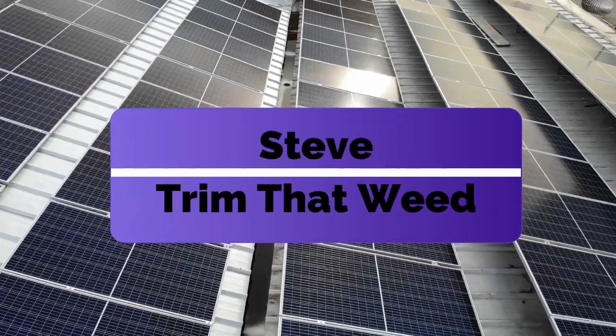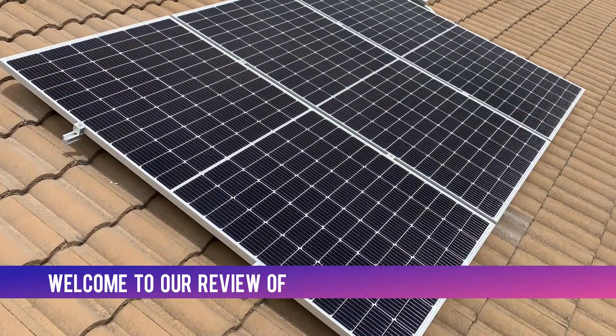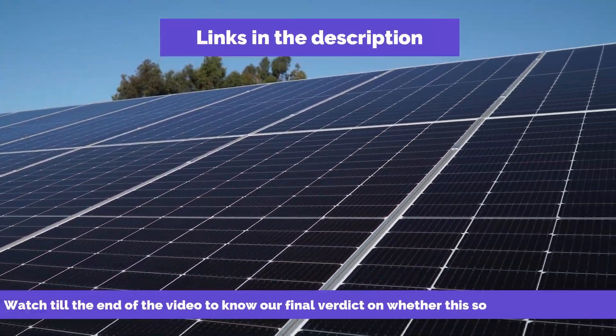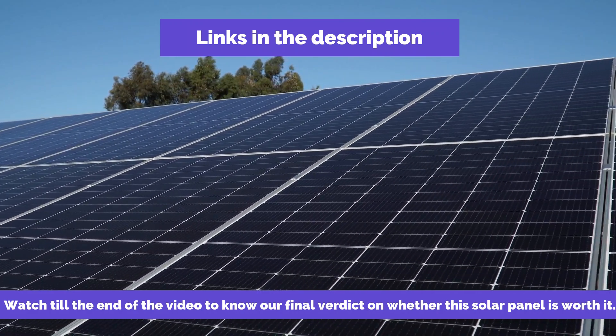Hey guys, this is Steve from Trim That Weed and welcome to our review of the Longy HEMO4 Solar Panel 450. Make sure to watch until the end of the video to know our final verdict on whether this solar panel is worth it.